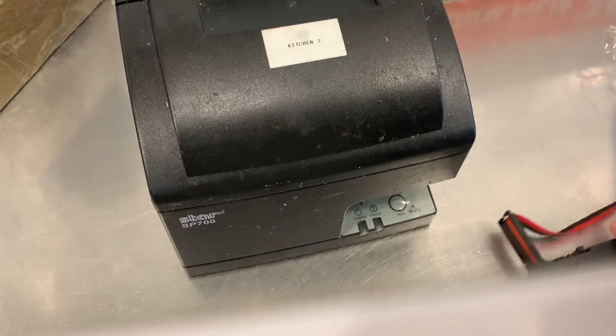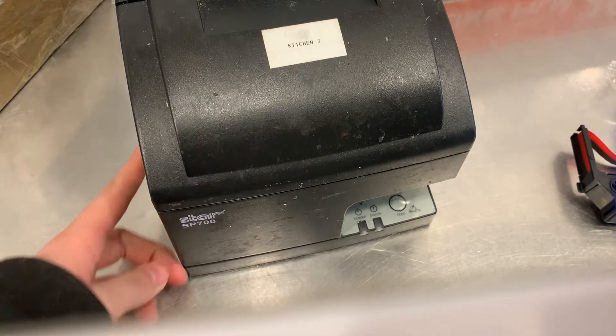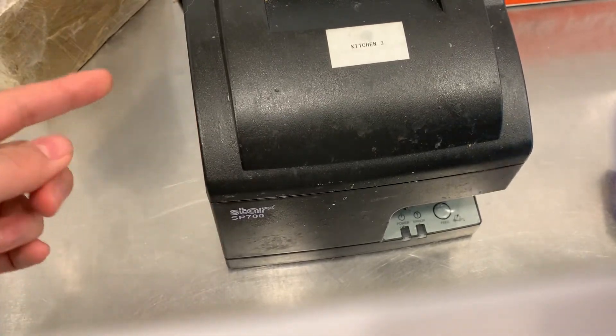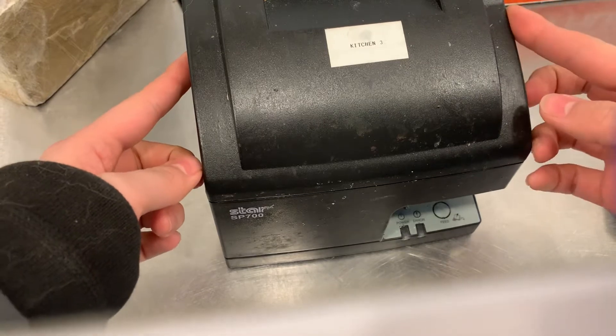To replace the ink cartridge, you're going to first make sure your power is off — so this button right here — and then use these two knobs on the side in the front area.